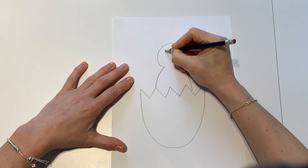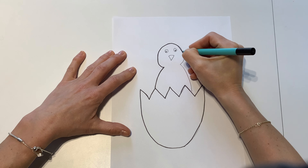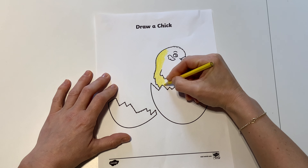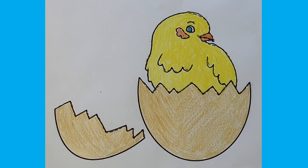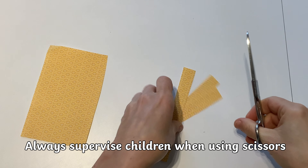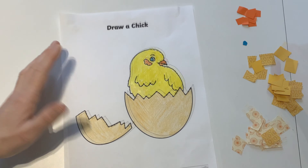Children might like to have a go at drawing their own chick and tracing over their own design. Don't forget to colour your chick in, or you could decorate your chick using different craft materials. I've decided to cut out bits of paper and make a chick collage.